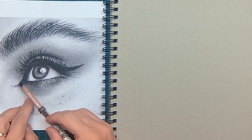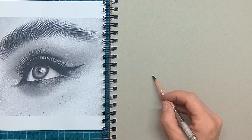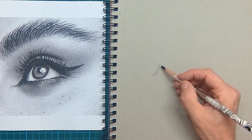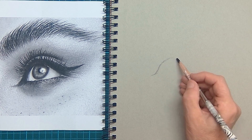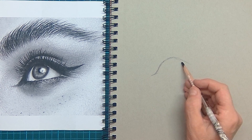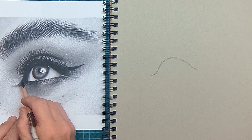Hello and welcome to this fantasy drawing tutorial. It's about an eye, but I want to create a kind of a landscape out of it, and that is very much fun to do. I'm using a light gray pastel paper.